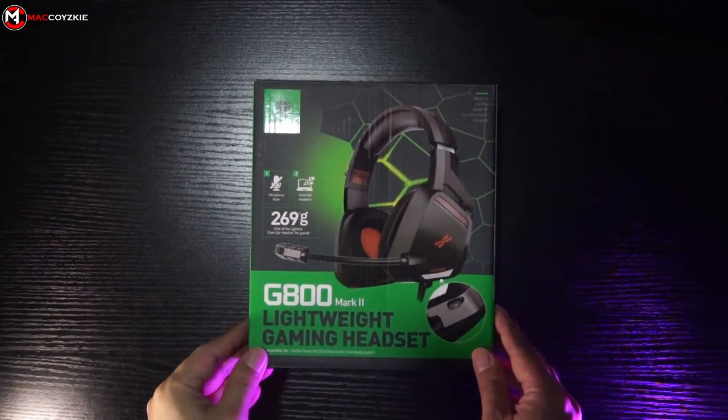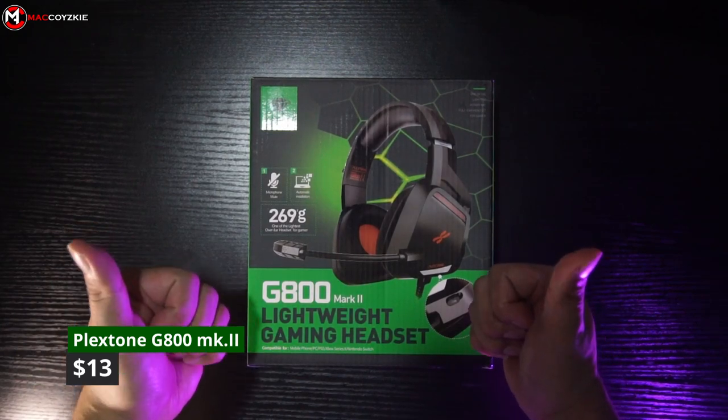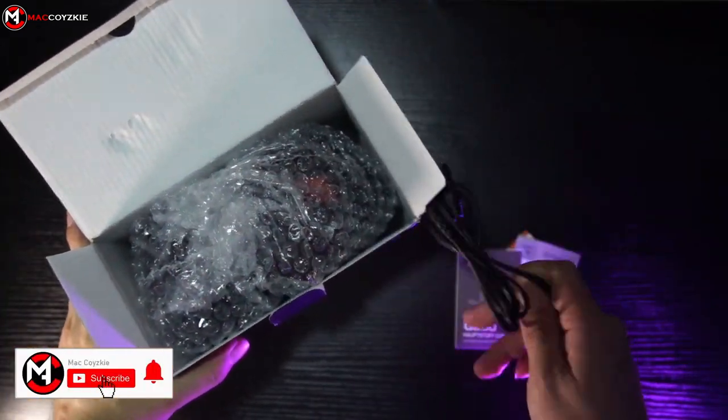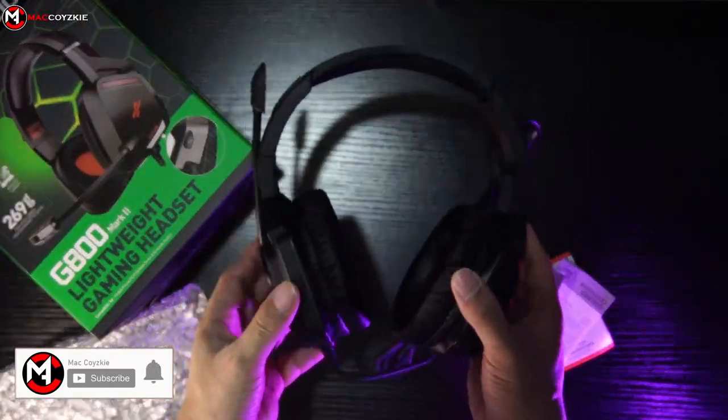Plexzone reached out to us and sent this headphone for review. As per usual, we're going to check its physical overview, features, and more — everything you need to know. Hey, what's up guys, this is Mac and we do a lot of tech-related videos like this one. If this is your first time, consider subscribing. With that said, let's begin.